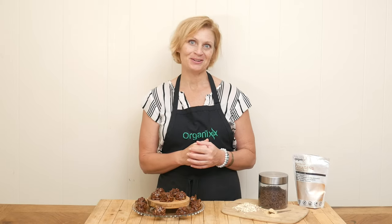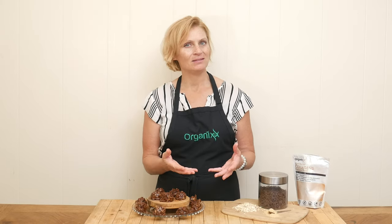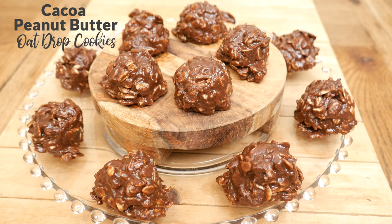Hi there, my name is Katrina. Welcome to the Organics Channel. I'm so happy you're here today because when we eat well, we feel better. And when we feel better, we do better. So with that in mind, today we're going to be making cacao peanut butter oat drop cookies.